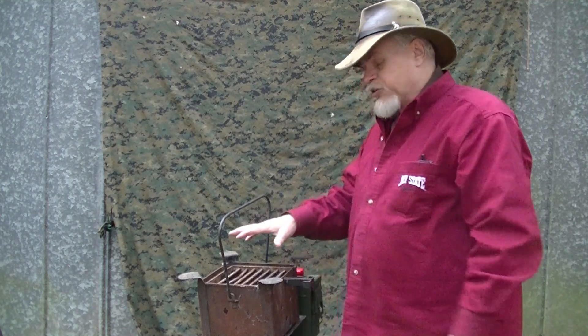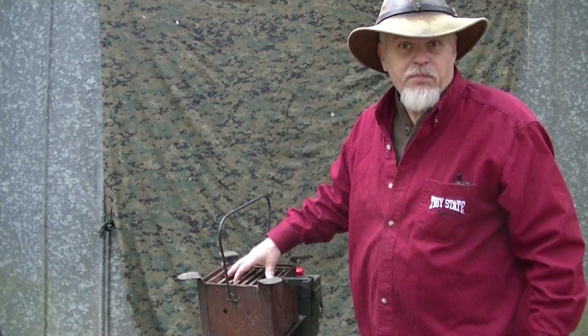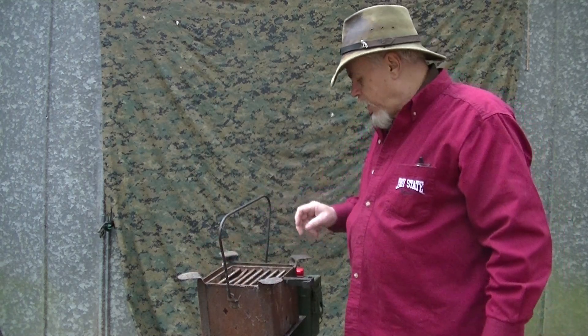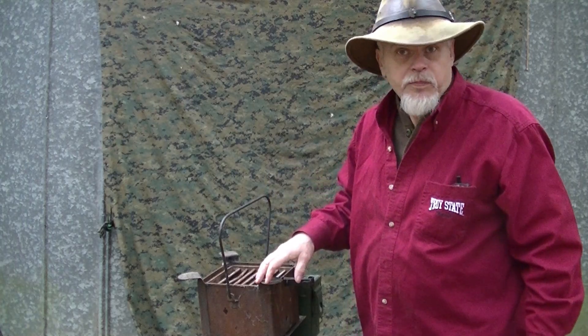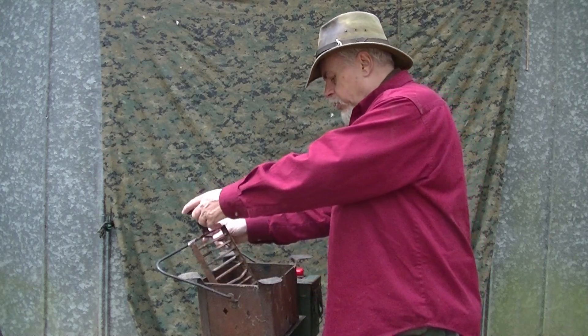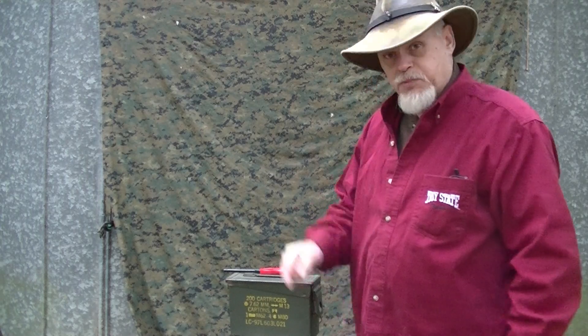You could sit something directly on top of it, like a finer mesh grill to grill a burger or something like that, or to heat a coffee pot. And then these four outliers — you could sit a coffee pot or something aside to keep it warm. With this tilted back and open, you could then draw up a little bit of firewood in. It's pretty durable too.